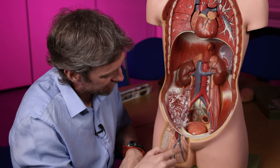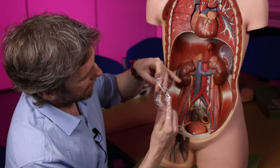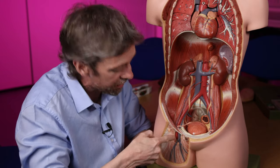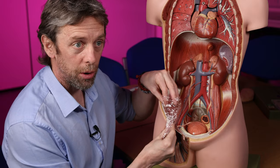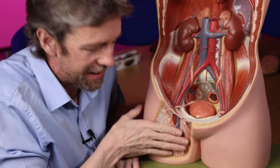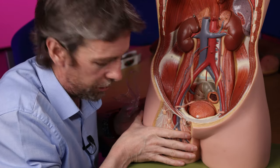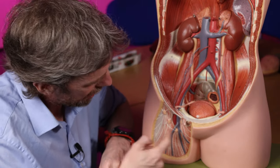That tube passes deep to the inguinal ligament and into the upper thigh. It's not exactly a tube — it's more of a funnel, narrower at the bottom and wider at the top. In the upper thigh it ends by blending with the adventitia, the connective tissues of the blood vessels. So the femoral sheath is a fascial funnel or tube, deep to the inguinal ligament, surrounding the blood vessels but not the nerve. It's about three to four centimeters long.